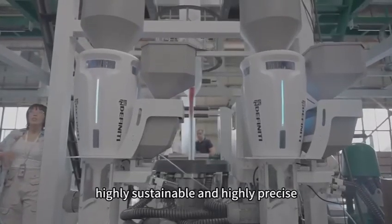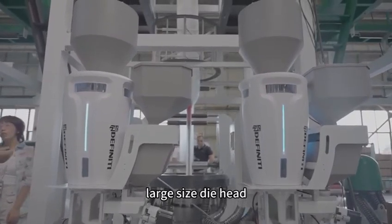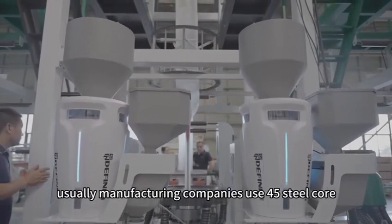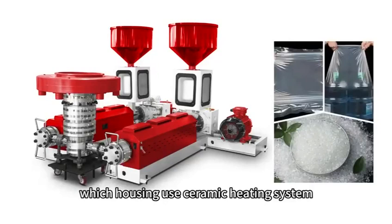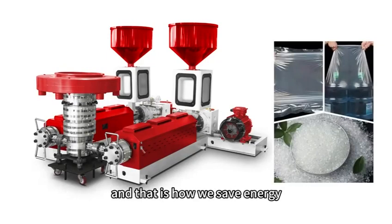We use a highly sustainable and highly precise large-sized die head. Usually manufacturing companies use 45 steel cores around the die head as a heating ring. However, we use a ceramic heating system which allows the heat to escape from the die head efficiently, and that is how we save energy.